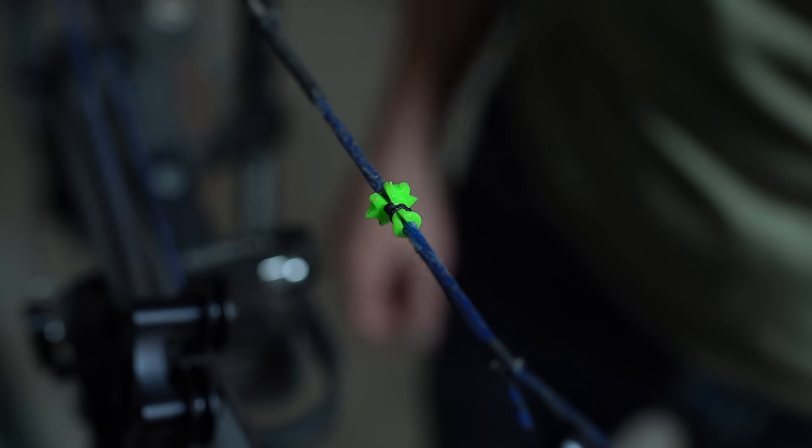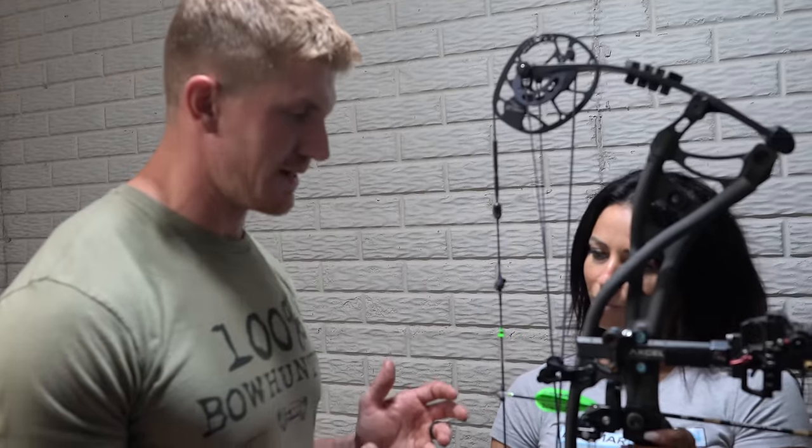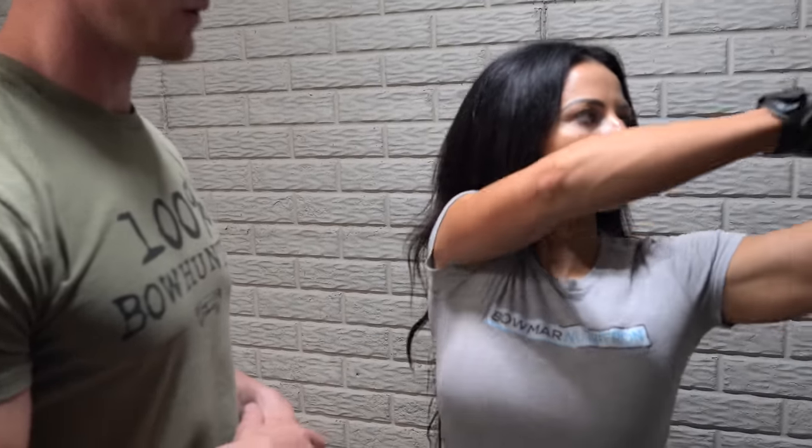And that is how you tie on a BOMAR nose button. I know it's called a nose button, but I think it's important to know exactly where on your nose you should anchor for the best and most consistent results. So I'm going to have my beautiful wife go ahead and go full draw.